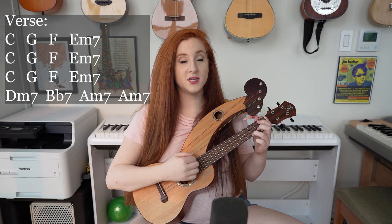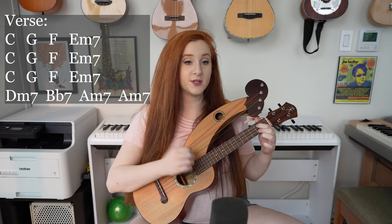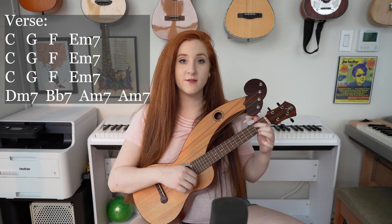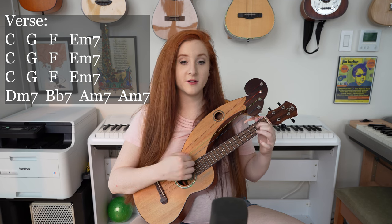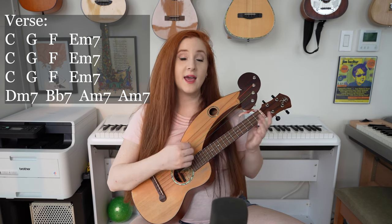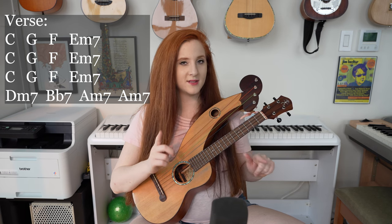So really the verse is just C, G, F, E minor 7 repeated three times — C, G, F, E minor 7; C, G, F, E minor 7; C, G, F, E minor 7 — and then D minor 7, B flat 7, A minor 7, A minor 7. And with the lyrics it sounds like this.